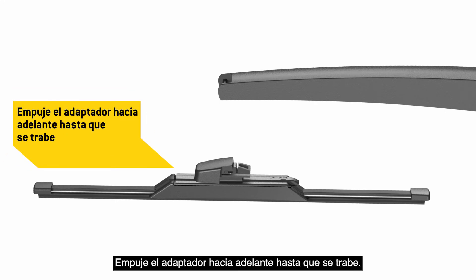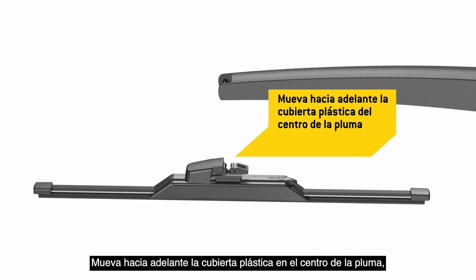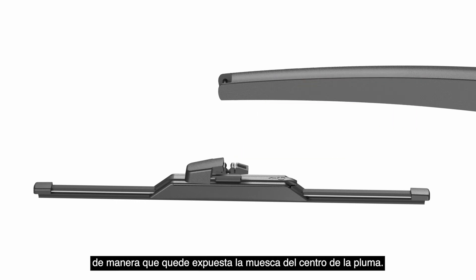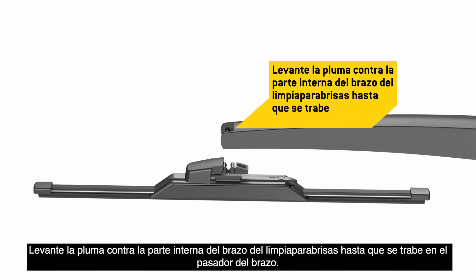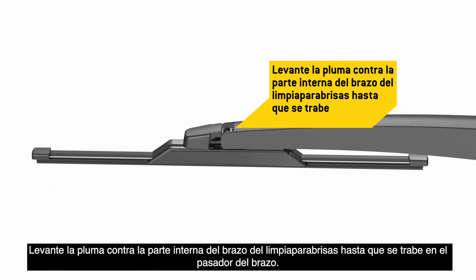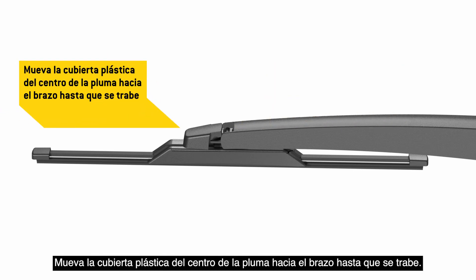Push the adapter forward until it locks into place. Move the plastic cover in the center of the blade forward, exposing the notch in the center of the blade. Lift the blade into the underside of the wiper arm until it locks onto the arm pin. Move the plastic cover in the center of the blade toward the arm until it locks in place.